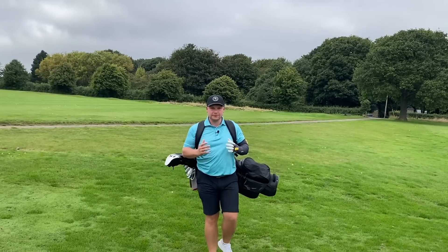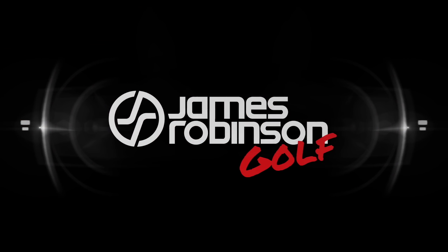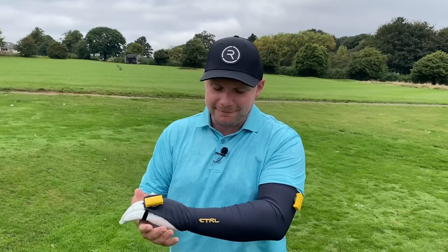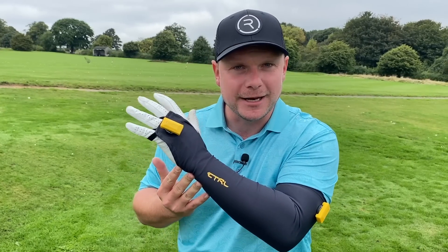If there's one thing that I love it's golf technology that you can take to the golf course to help you improve your game. Hi everyone, my name's James Robinson and welcome to this YouTube video. In today's video I have the Control Swing Master — and no, this isn't Terminator 2, I haven't grown a bionic arm.